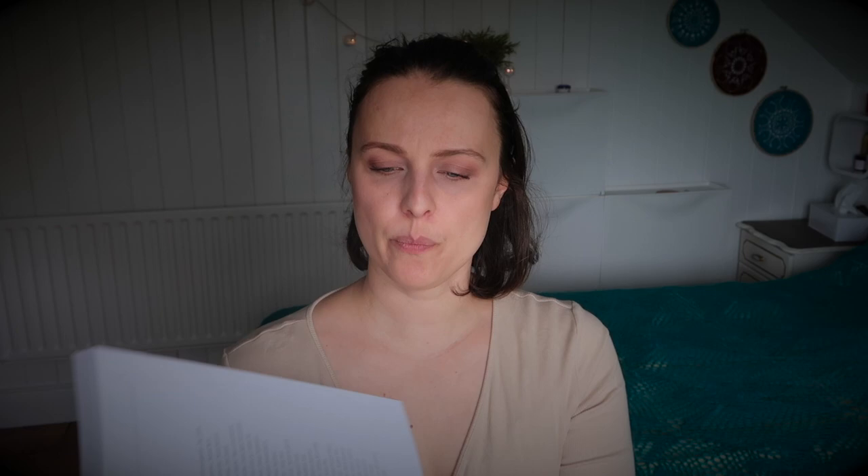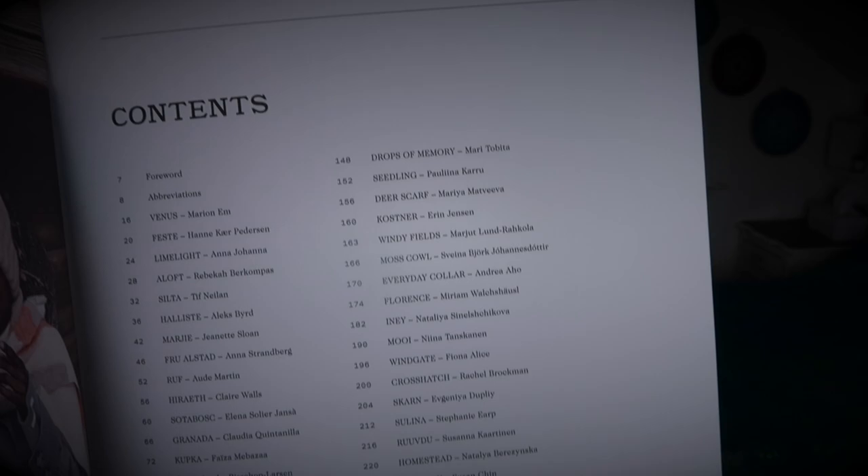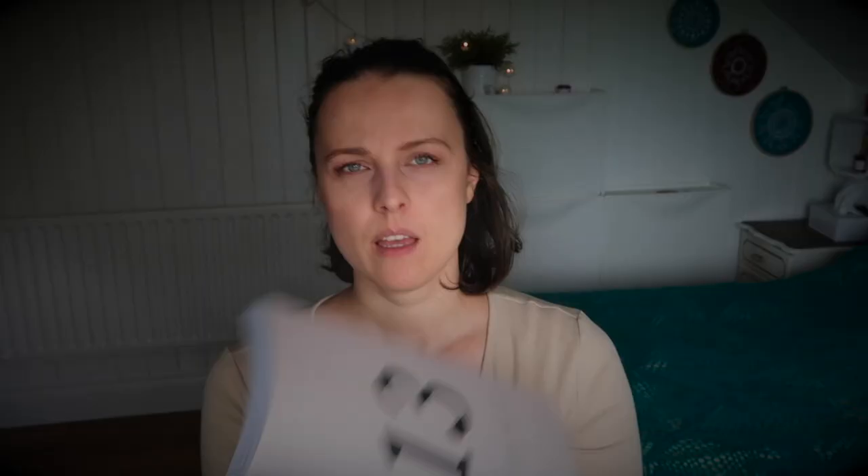Both books — this one and the 52 Weeks of Socks — are soft cover and have the same kind of construction. They divide the book into sections with a contents page, which you can see here. I'll link timestamps to the actual book sections so you can skip through to what you're looking for.